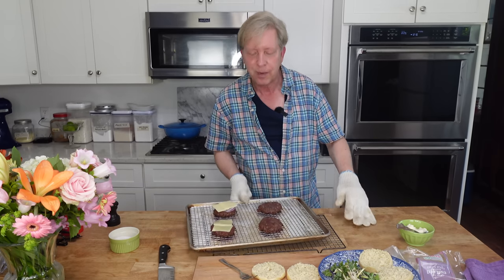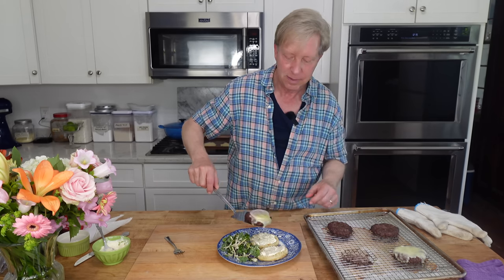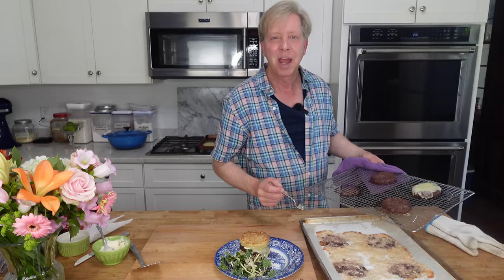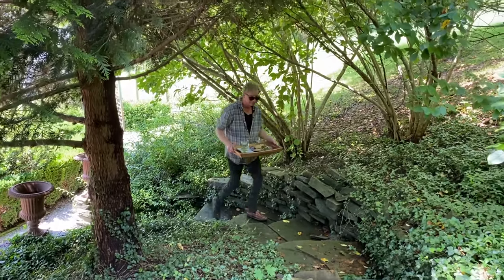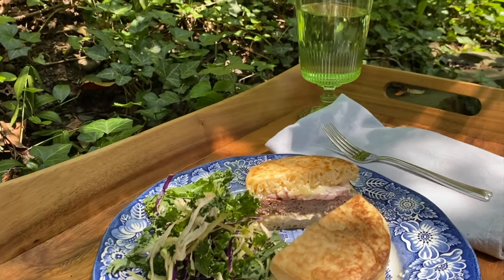I'm also going to add two of these English muffins — aren't these beautiful? Here are the hamburgers, and the English muffins are good and hot. So I am building a very simple, very basic hamburger — mayo. On the side, I'm having baby kale, thinly sliced cabbage, and thinly sliced Brussels sprouts. I want to show you how the fat from the hamburger seeped right into the salt. I think we should eat this in the serpentine garden. It's nice and shady here, and that sound you hear is a catbird.